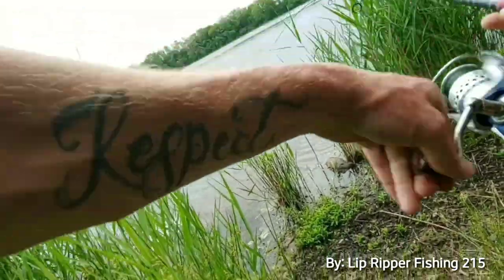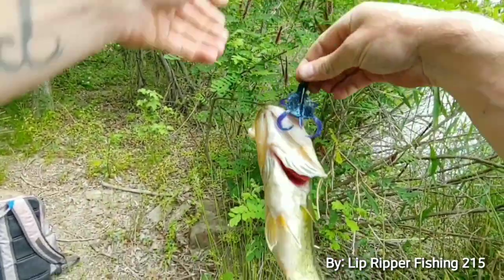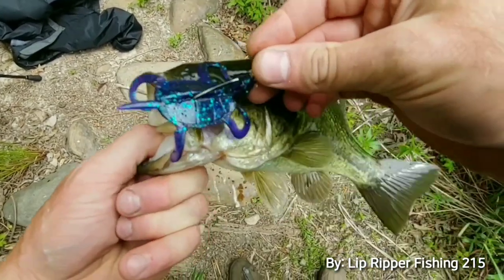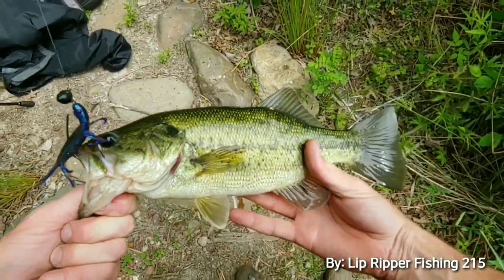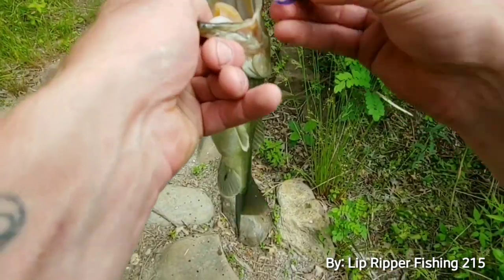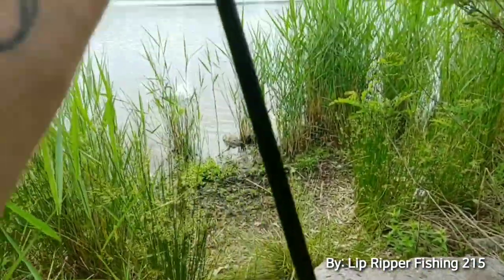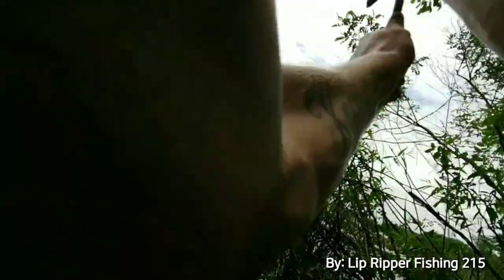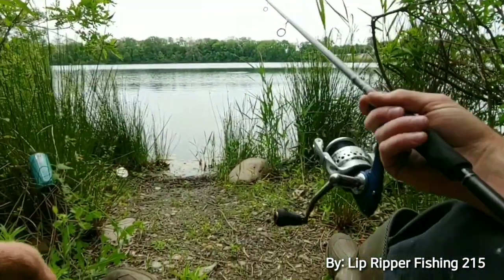We got one on the turtle guys! Look at the turtle — hey yo, we got one on the turtle! I repeat, got one on the turtle!